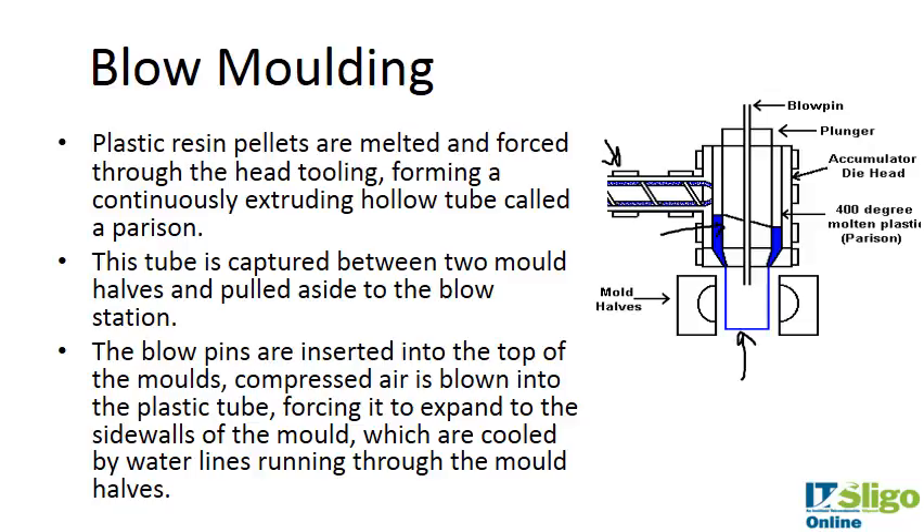This is then captured between two mold halves which clamp on the device, and a blow pin blows air down the middle. The mold has clamped the device, air is blown down, and the tubing fits the edges of the mold. It expands into the side walls of the mold, then it's cooled by water lines running through the mold halves.